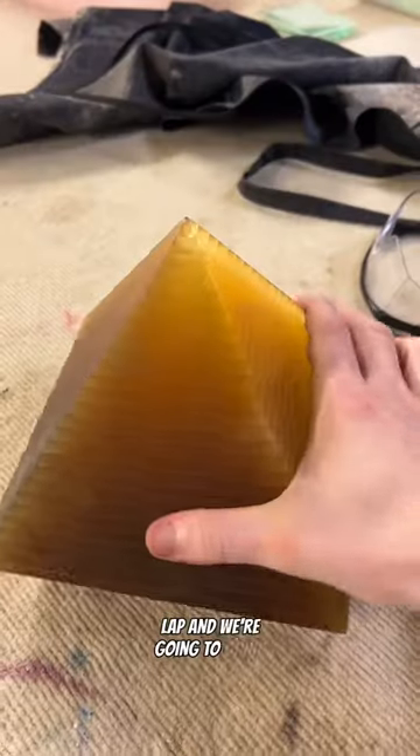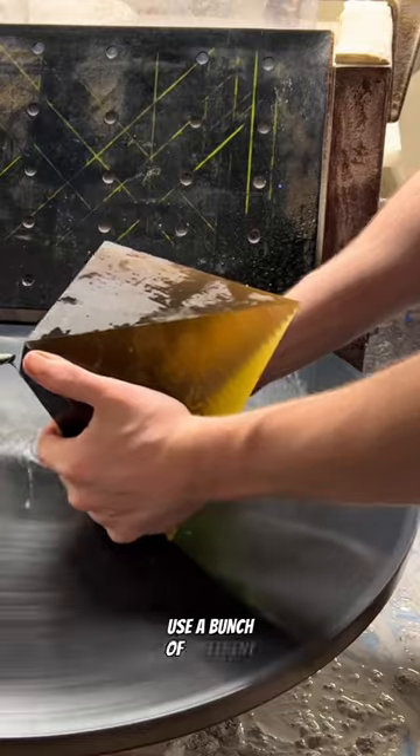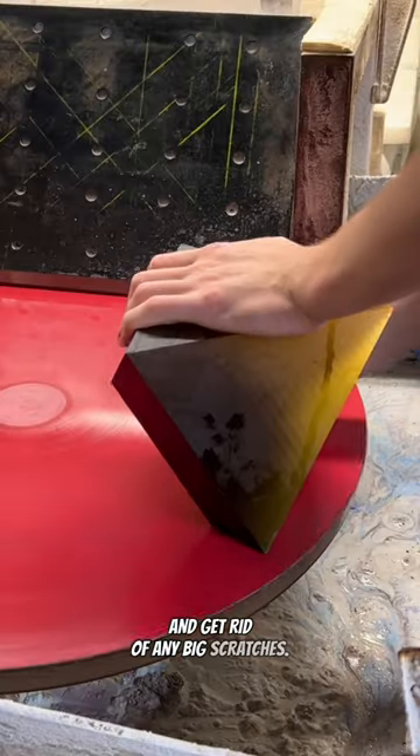We'll start at the flat lap and we're gonna grind all the faces until they're completely flat. After that we're then gonna use a bunch of different pads to smoothen up all the sides and get rid of any big scratches.